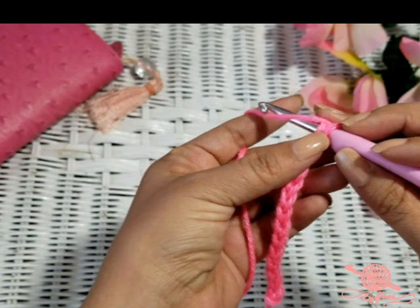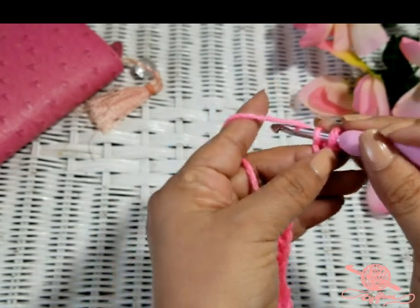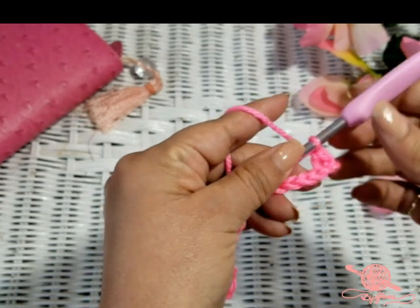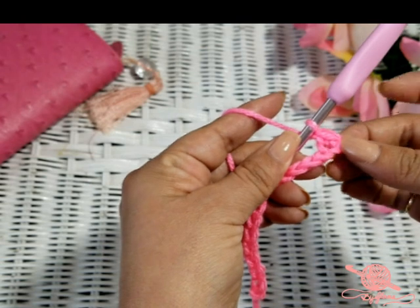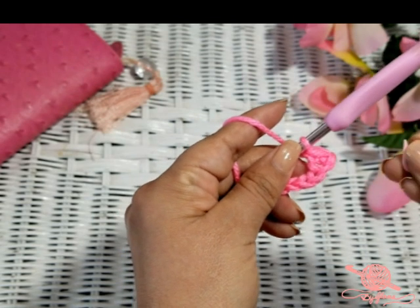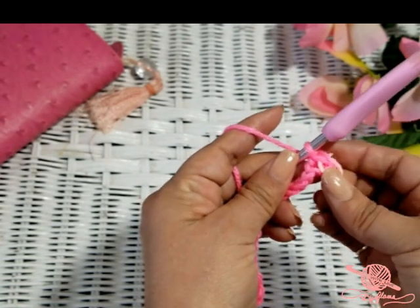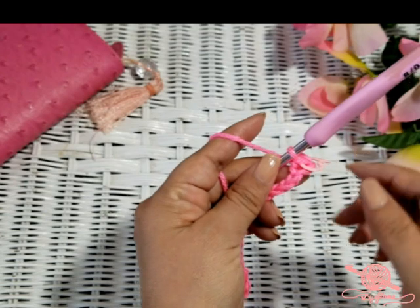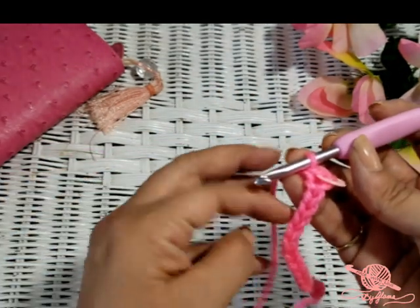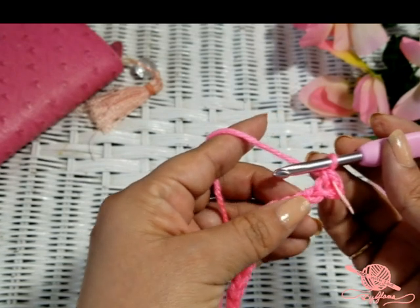We are going to go in, yarn over, pull that through — now we have two loops on our hook. Yarn over and go through both of those loops. And you just made your first single crochet! You might want to put a stitch marker there because at the end, when we turn our work around, you will know that this is the last stitch you should stitch into. If you are a beginner, it's very important to put a stitch marker on your very first single crochet.